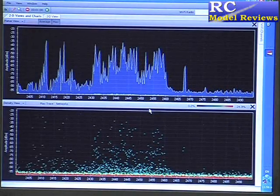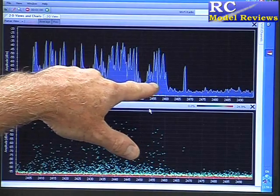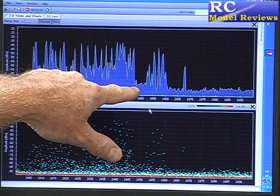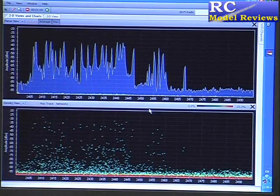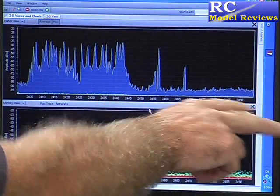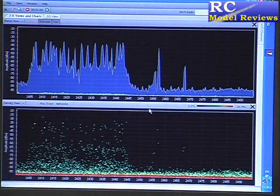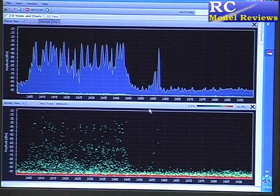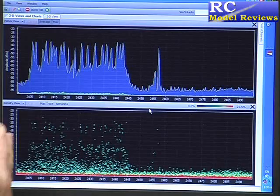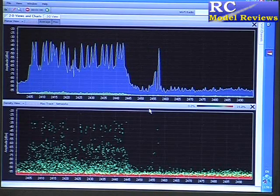Now if we look at the spectrum analyzer, suddenly it's starting to use more of the band — it's found the band is clear and has a much better sweep this time. Although it's still not using the right-hand half of the band, even though that was clear of interference. It's confusing. I don't understand why Hitek made this decision when Futaba and everyone else in their frequency hopping mode uses the entire band for maximum ability to eliminate the effects of interference on any one part of it.